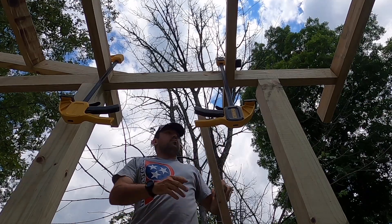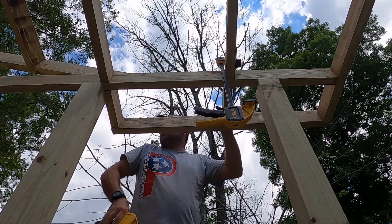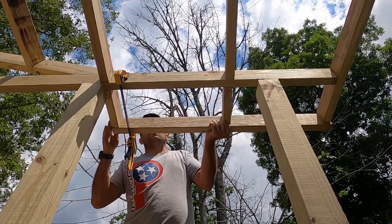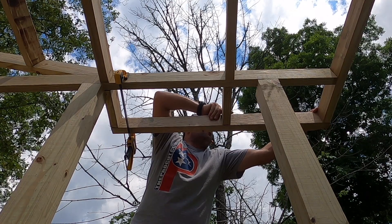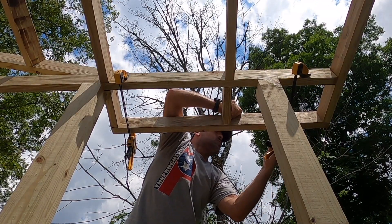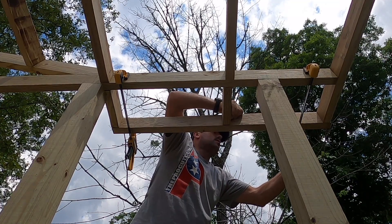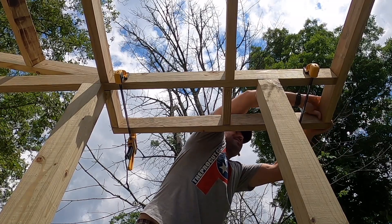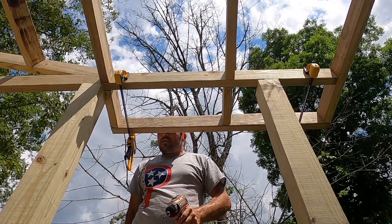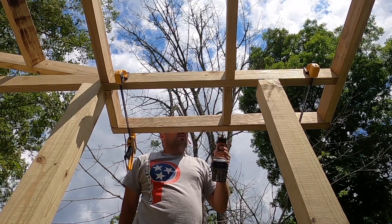I'm always complaining about needing an extra hand — that's where these clamps come in. They can hold things in place for you so you can screw them in easier. You line up the ends of your boards and you can bump them after the fact with the clamp, get them close, and once everything is lined up go ahead and drive some screws in.